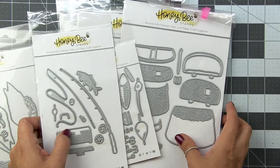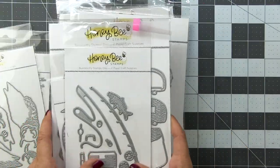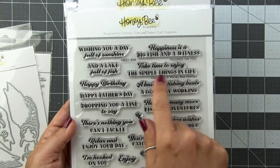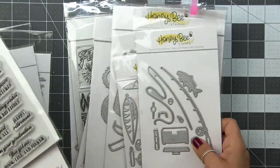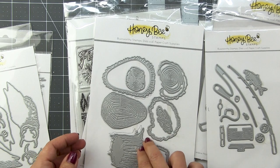These three right here are going to get so much use in my household. In fact, it's my husband's birthday today, so I had to get his card done — which is the sponsor of this video, my husband's birthday. Of course you've got the Hooked on You stamp set here, which has great sentiments. Really unique ones and they're not all super cheesy.